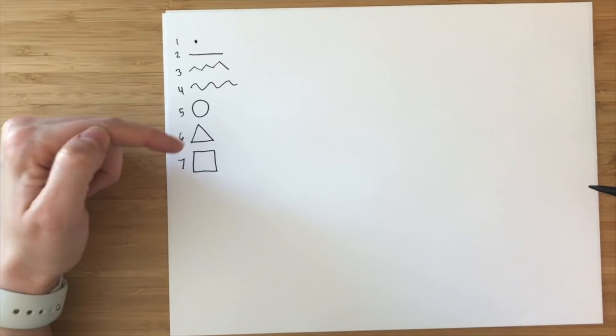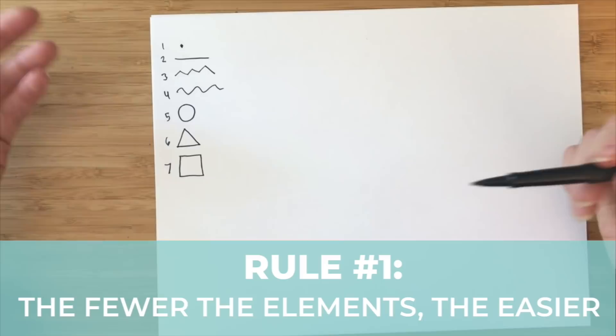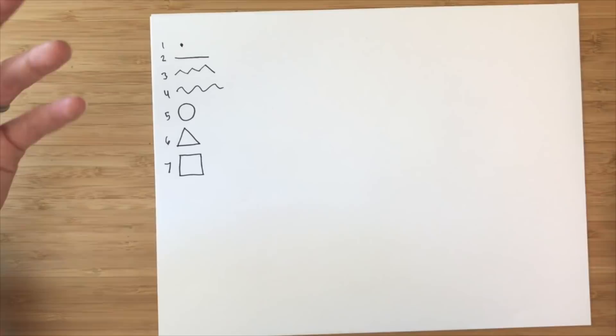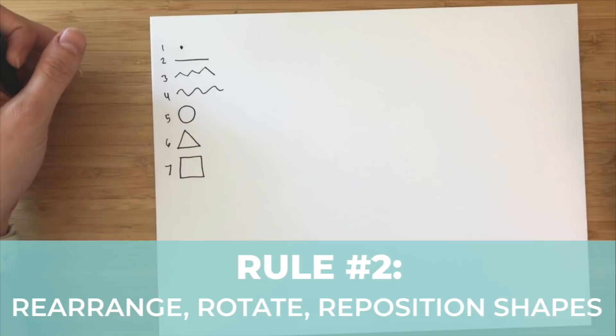There are a couple rules. The first rule is that you can use as many or as few of these design elements as you want — the fewer, the easier. The second rule is that you can rearrange, rotate, reposition, and stretch any of these elements into whatever shape you need.